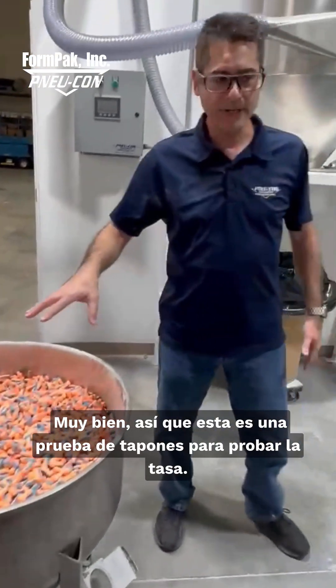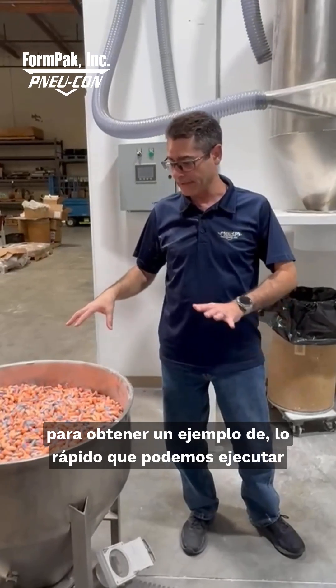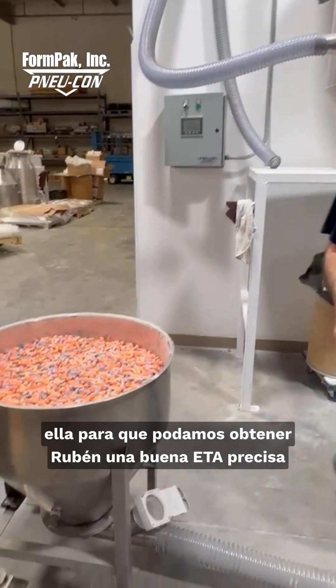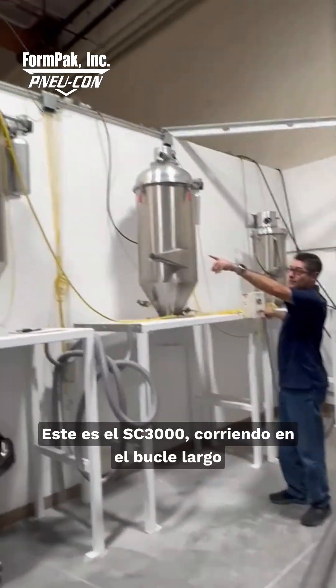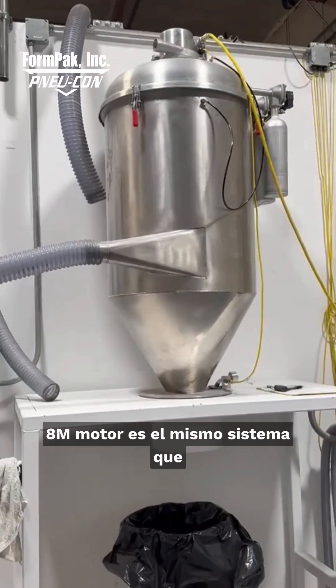This is a test for earplugs to test the rate. We're going to run this on our long loop just to get an example of how fast we can run it, so we can give Ruben a good accurate ETA of what his pounds per hour will be. This is the SC 3000 running on the long loop with a three-inch line and an 8M motor.